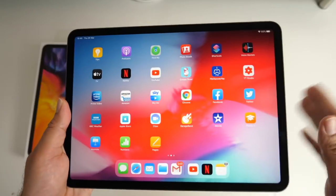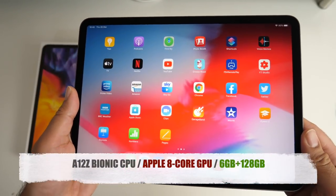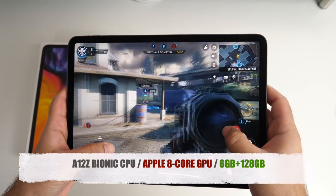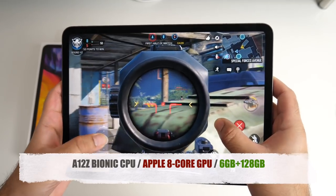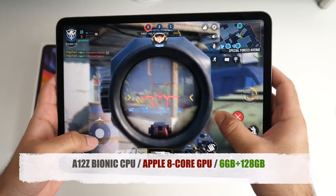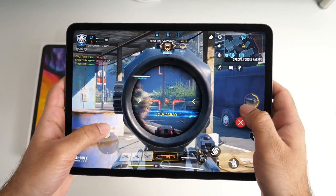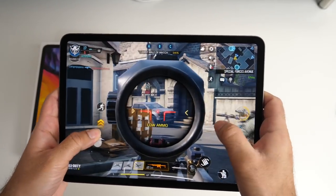Now let's talk about power and performance. This iPad is powered by the A12Z Bionic chip supported by Apple's new 8-core graphics, giving us a boost for gaming and 4K video rendering. We also have 6GB of RAM and I went for the 128GB model, which is more than sufficient for my needs as I'll be using this iPad casually for games, surfing the web and some light video editing.